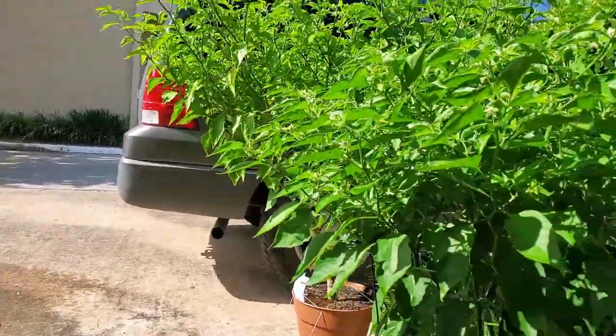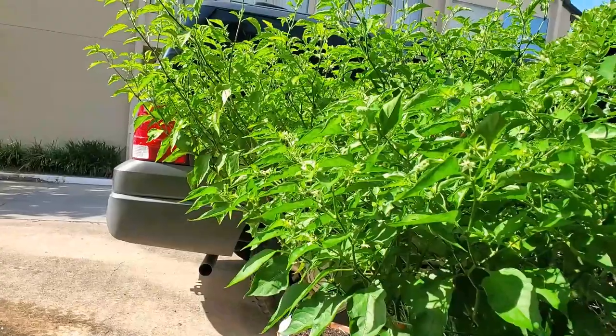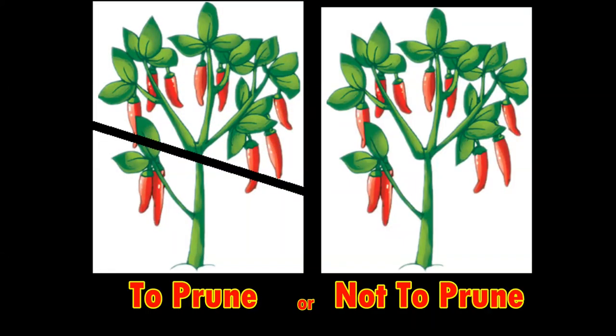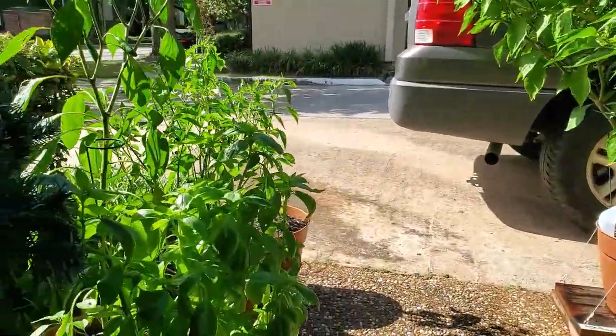During the coronavirus downtime I've been growing some pepper plants, and I hear all about this great debate: to prune your plants or not to prune your plants? So I decided to run a little experiment and test out both methods for myself.